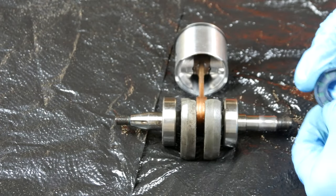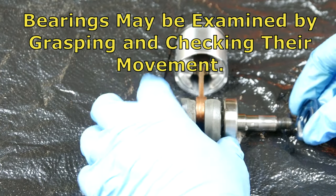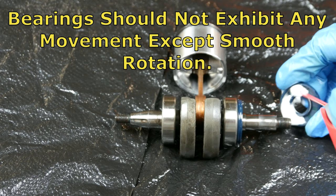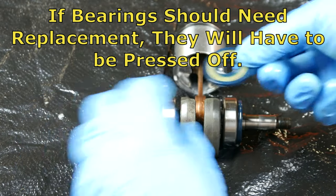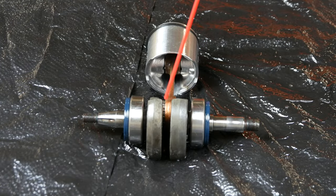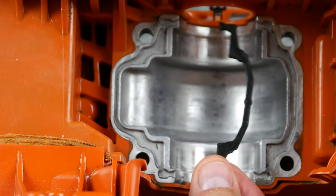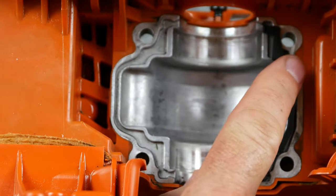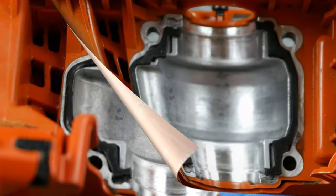Before installing the new crankshaft seals, lubricate around the inside as shown. Also, squirt lubricant into the crankshaft bearings. The crankshaft seals are not specific to either side of the crankshaft, but they do need to be turned and installed as illustrated. Now is a good time to lubricate the connecting rod needle bearings and wrist pin connection points. Unlike the other seals, these cylinder base seals are specific to the side on which they fit. On the ends of both seals are small hourglass-shaped tips that press into place in these grooves. I had a very hard time getting these to stay down and ended up spraying them with DuPont 77 spray adhesive.